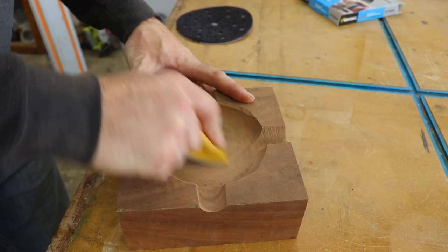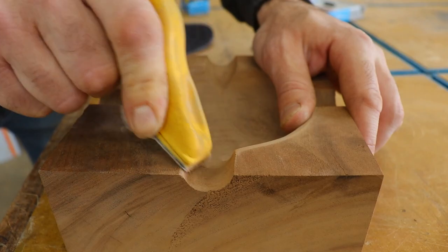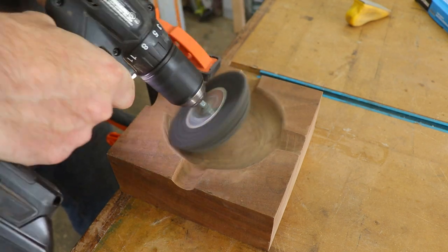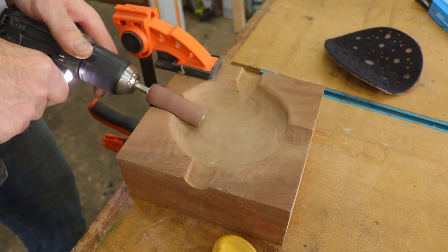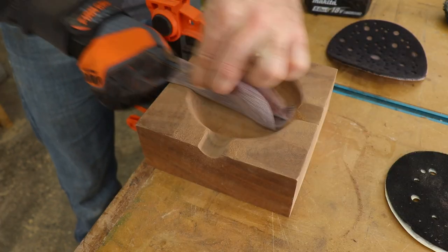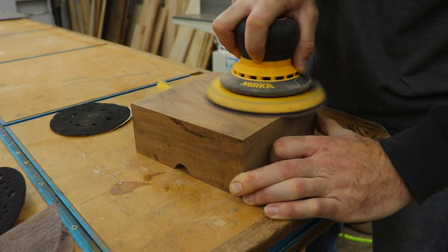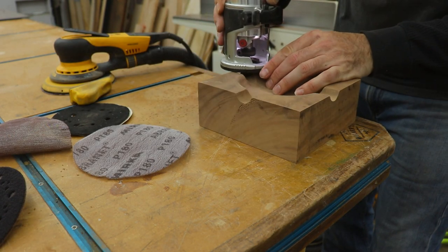After the carving I moved on to sanding — lots of sanding. Starting off with a small sanding block and then trying pretty much everything else I had on hand in the shop to see what works best. I think it's probably a combo of them all. I honestly don't even know what this thing is on the end of my drill — I just found it in my drawer, some sort of abrasive wheel. It worked pretty good though. Then before final sanding I used a small round-over bit just to break over the edges.